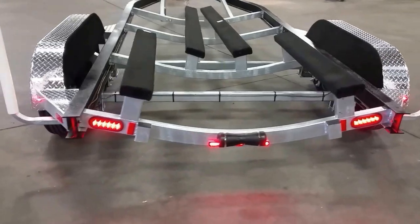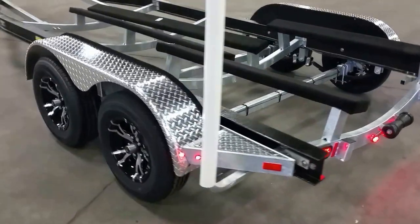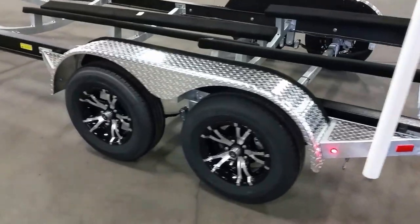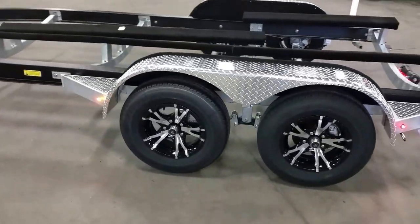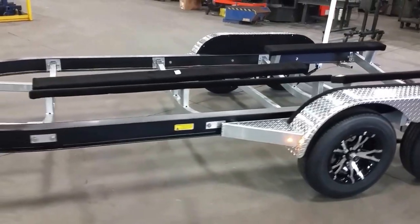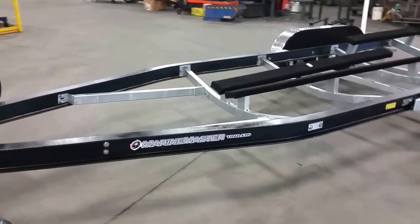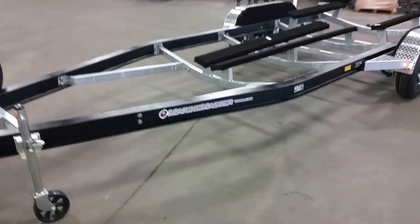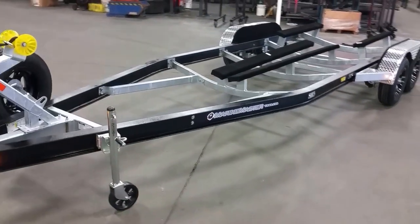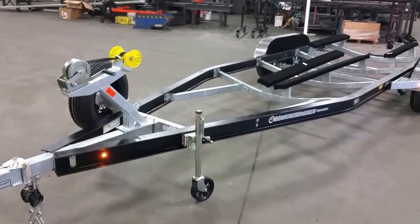These bunks are custom configured to that Blue Wave boat hull. These aluminum wheels are optional and turned out pretty good. This is an aluminum I-beam trailer by Marine Master Trailers, coated with gator hide and then painted.